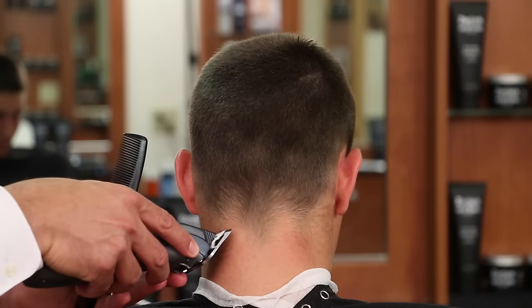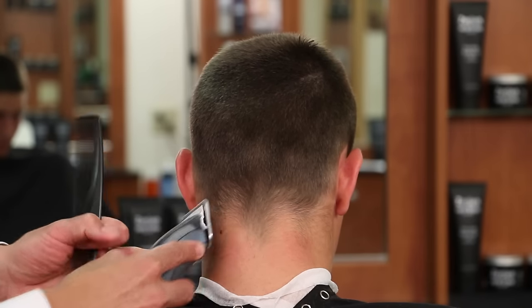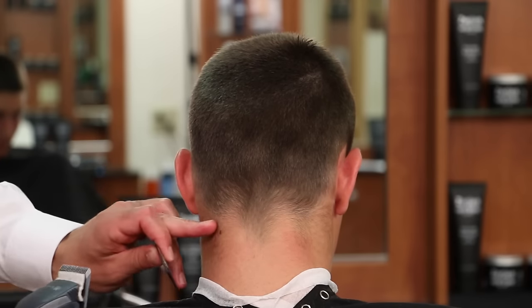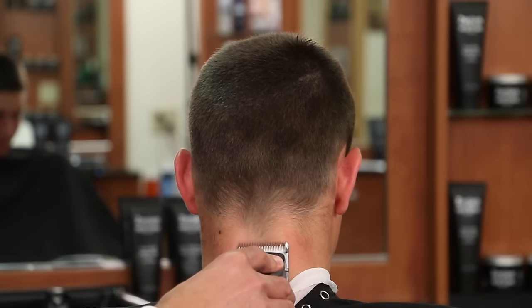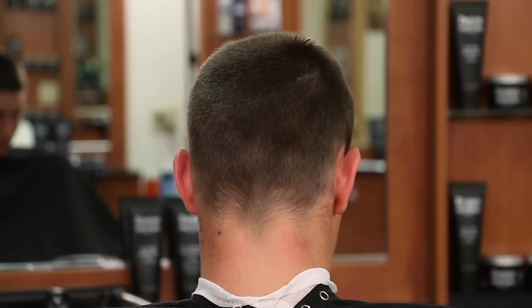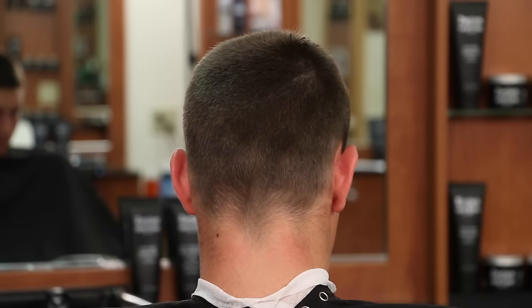I'm going to take the corner of the blade and just point cut into it. In the corners I'm going to tilt the blade up a little first to make it longer and then flatten it out, using a scooping or flicking motion as soon as I get to the base of the hairline — because we don't want that up any higher. In the center we'll take it up higher with our next blade length down. So now I'm going to use a sixteenth of an inch blade.